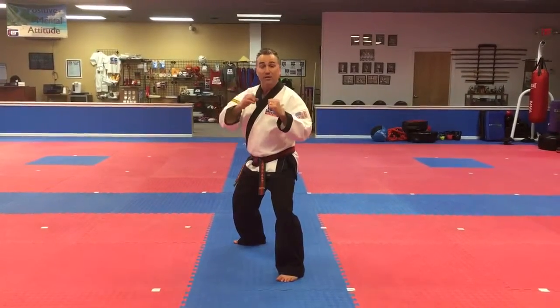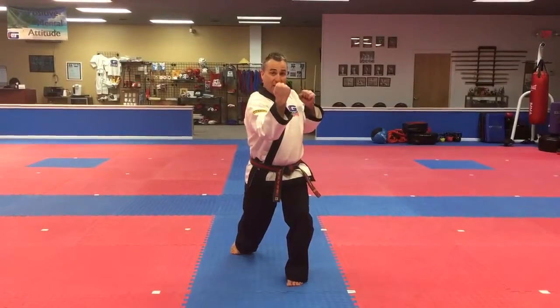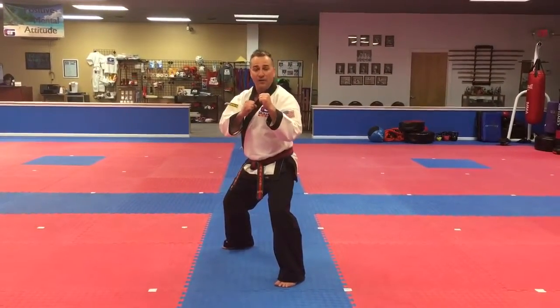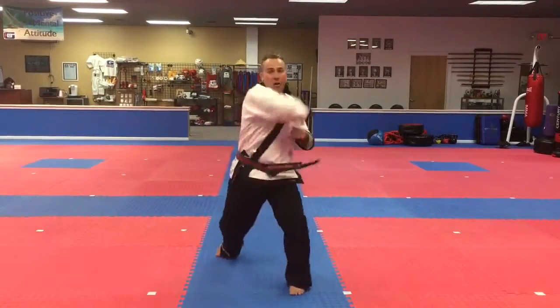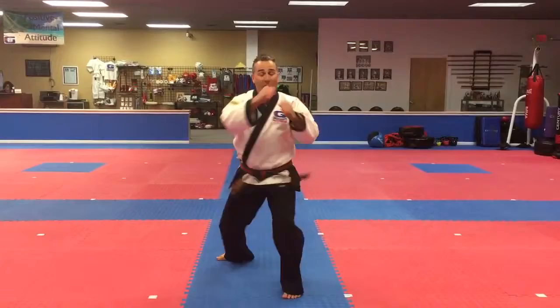It starts off — you can imagine somebody's throwing a hook, you're going to duck under that and come up with an uppercut, back hands loaded, hook across, hook across, and then square it back off. Once again: uppercut, hook, hook, square it back off. Now you can also do this as an uppercut, jab, cross if you'd like.